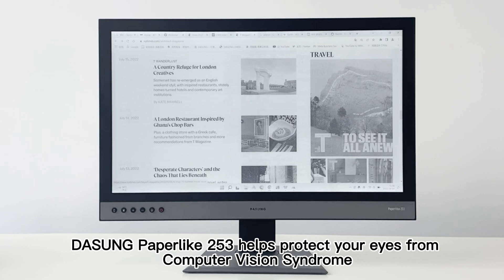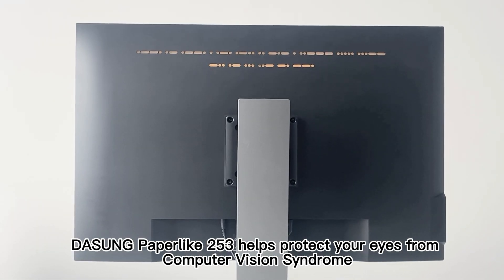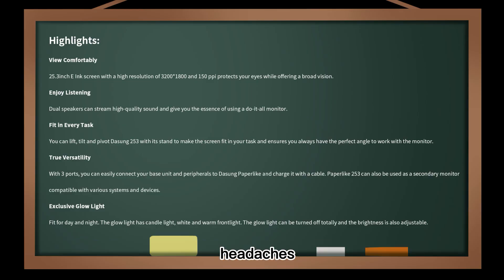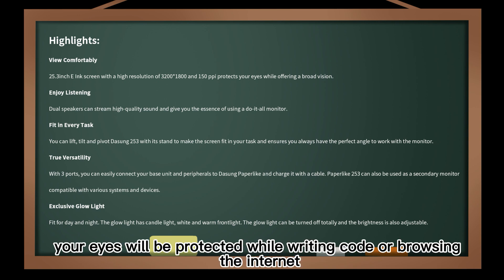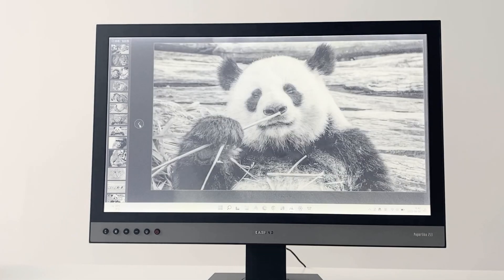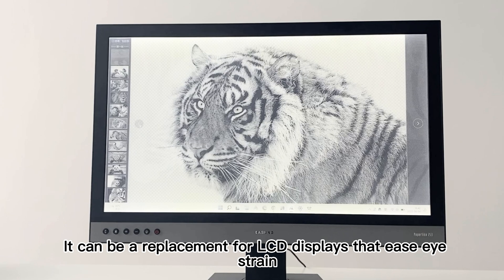Dasung Paperlike 253 helps protect your eyes from computer vision syndrome. The monitor doesn't emit a harsh backlight that can lead to eye issues, headaches, and insomnia. With the Dasung monitor, your eyes will be protected while writing code or browsing the internet, and it can serve as a replacement for LCD displays that ease eye strain.